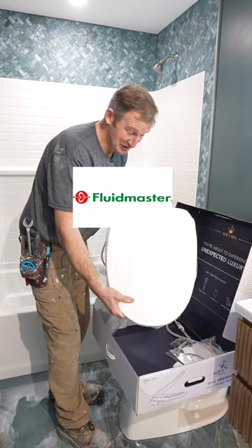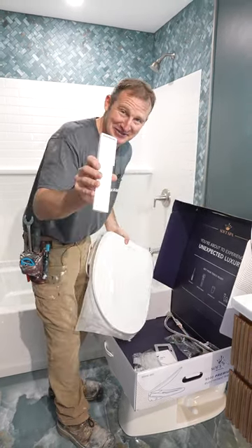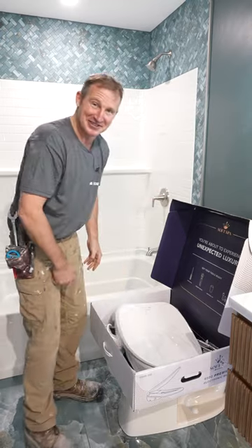This is called the Soft Spa Bidet Toilet Seat. Babe, look, it even comes with a remote, so you'll be able to control everything right here. You're going to absolutely love this. You're never going to want to live without it. So let me show you how to install this.